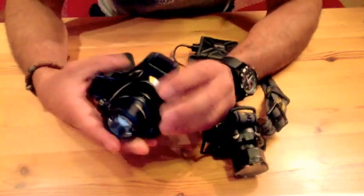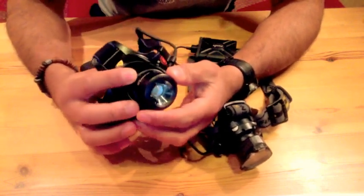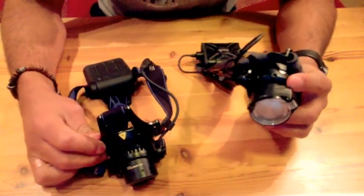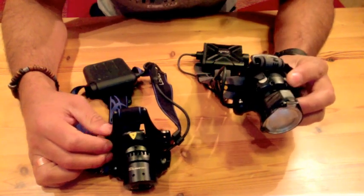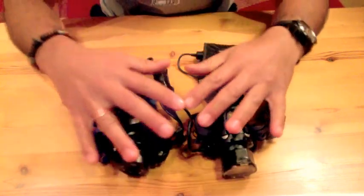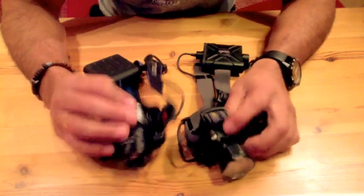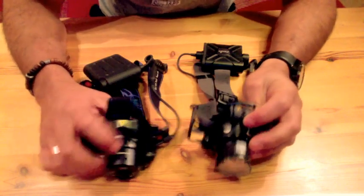When it comes to output, the LED Lenser will put out a maximum of 220 lumens and will only last for about two hours. In the case of the Phoenix, it puts out 277 lumens and will last for three hours and 50 minutes. So there's a huge difference in output and battery life, but still both of them are very bright.